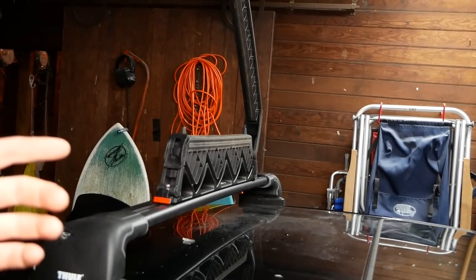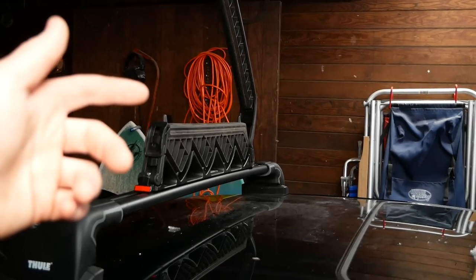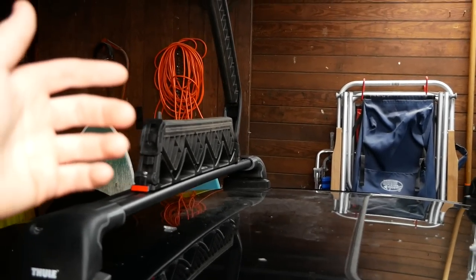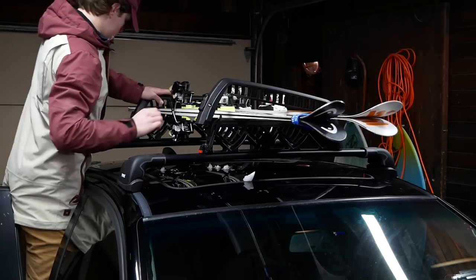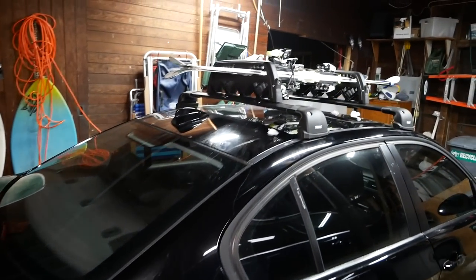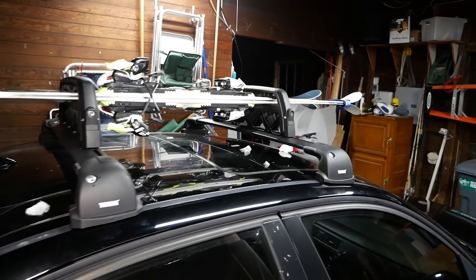Luckily, BMW made this a very versatile mount, so I should be able to put them in the top mount with no problem at all. It's a little hard to see in the garage here, but I think this setup looks pretty sweet.